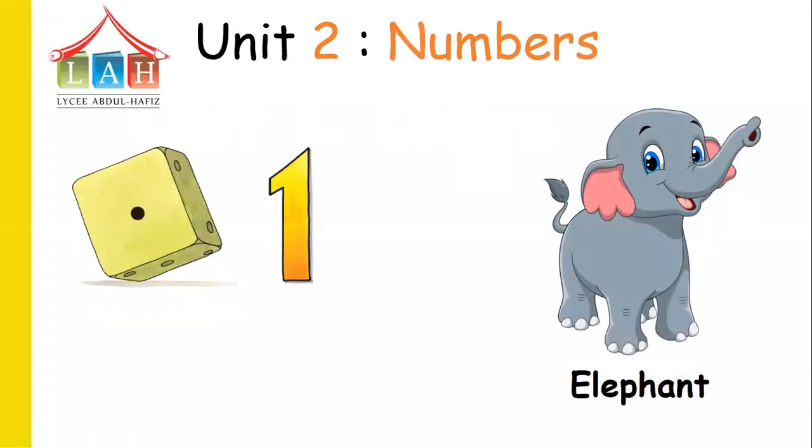Unit 2 - Numbers. Look at here. How many black points do we see? One. Now look at here — what is this? This is an elephant. How many elephants do we see? One. So where is this number? Number one.